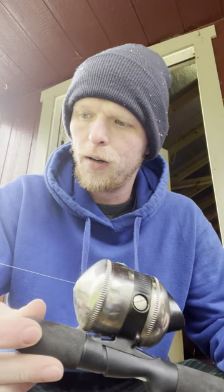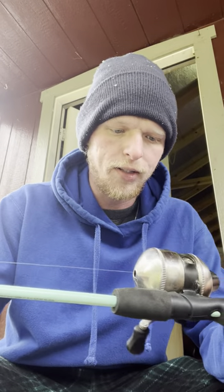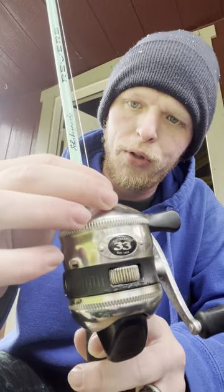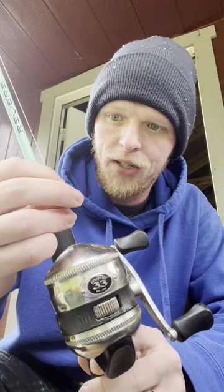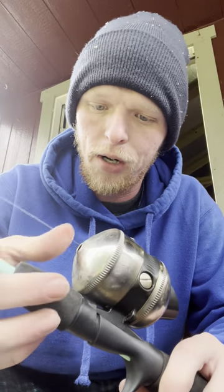So what we've got here is actually my wife's rod. We've got a simple Zebco 33 reel — backwards for y'all, I know. And then we've got just a little reel. The line on here is probably too heavy really, but this is whatever line they put on the reel, which is very cheap line. I recommend changing that — I just haven't got around to changing this one yet.